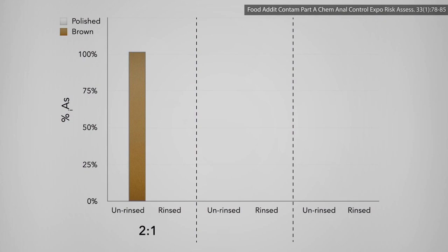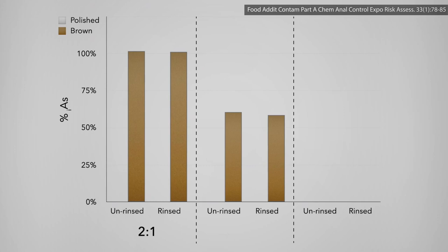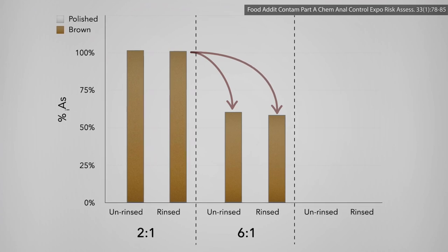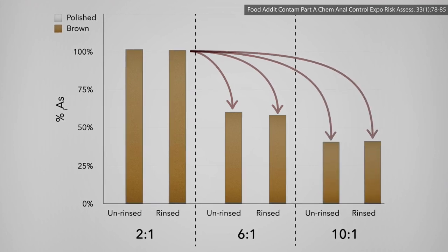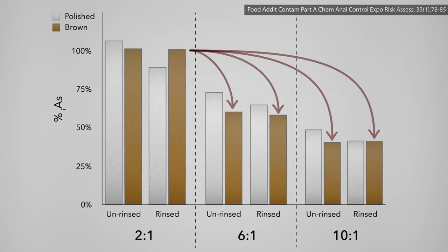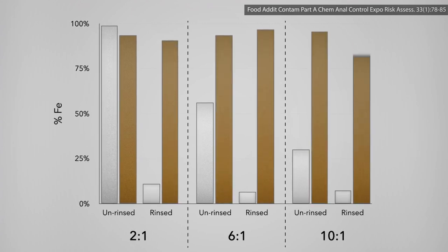Here it is graphically. A quick rinse of brown rice before you cook it doesn't lower arsenic levels, but boiling and draining off the excess water drops arsenic levels 40% — that was using about 6 parts water to 1 part rice. Using even more water at 10 to 1 gives a 60% drop in arsenic levels. With white rice, you can rinse off a little arsenic, but after cooking you end up with similar final drops in arsenic content, though the iron gets wiped out in white rice by rinsing and cooking, whereas the iron in brown rice stays strong.